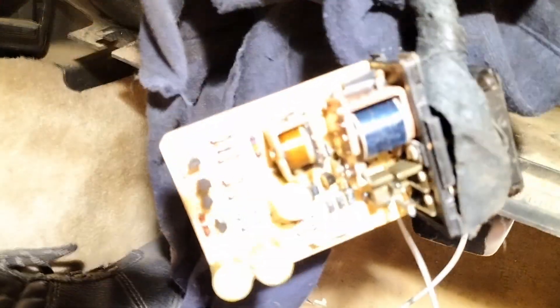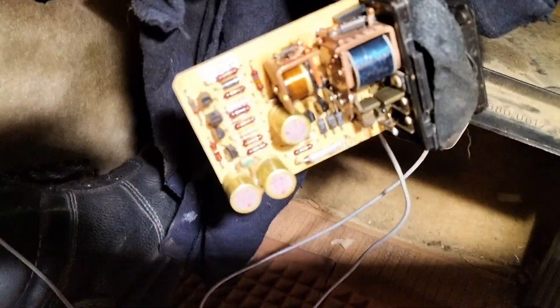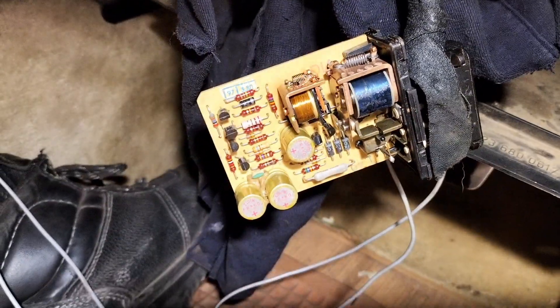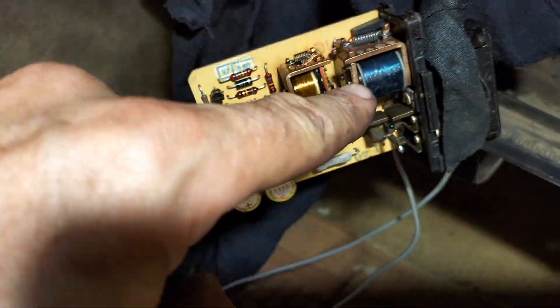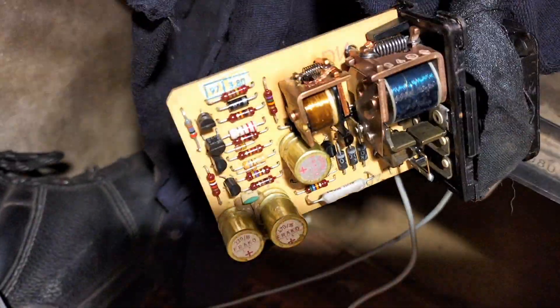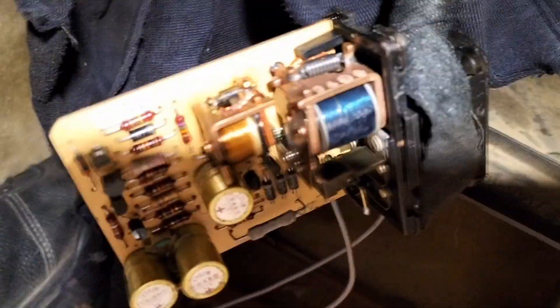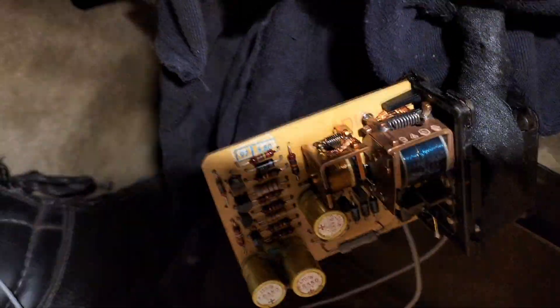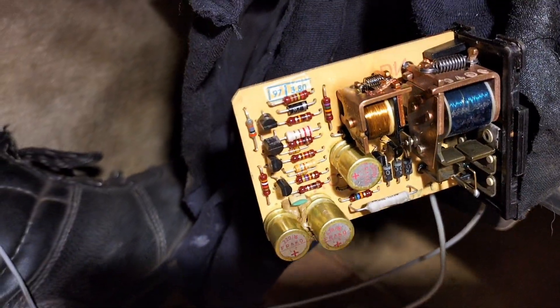Hello, I'm Joop Schmidt. This is the glow plug relay for a 1980 240D Mercedes-Benz. What is supposed to happen is that this relay is supposed to pull in and stay pulled in until it senses that the glow plugs have warmed up enough.